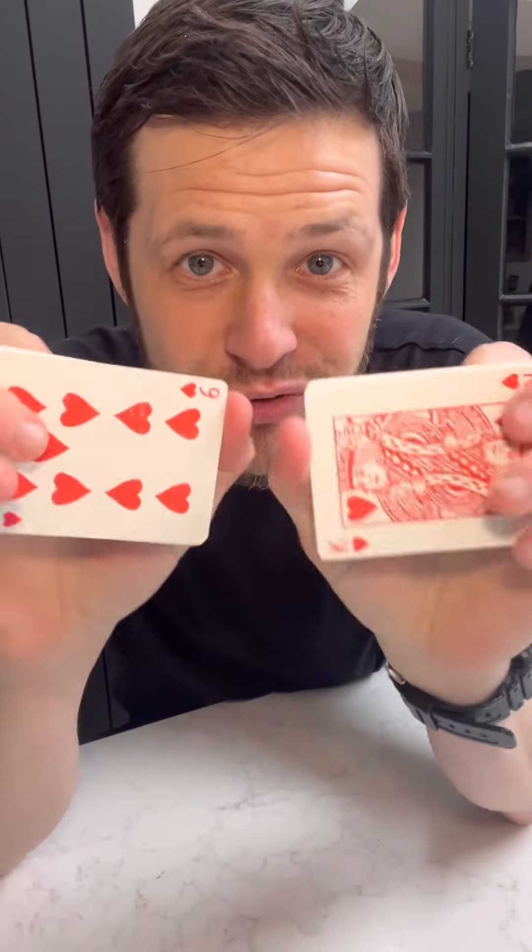I'm about to teach you the best trick that uses any deck of cards. Best of all, it's a completely shuffled deck of cards. You can give these to them, you can even let them shuffle.